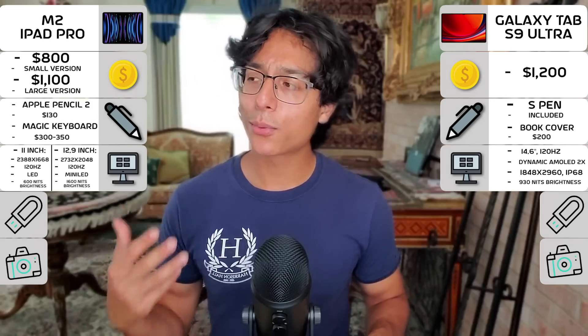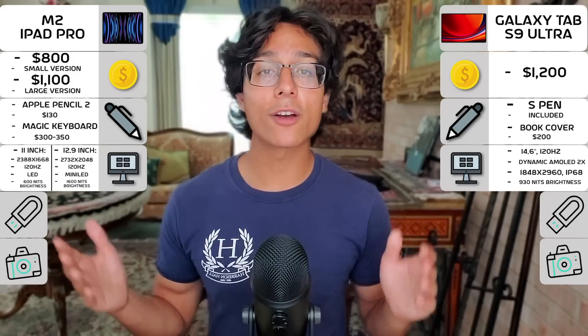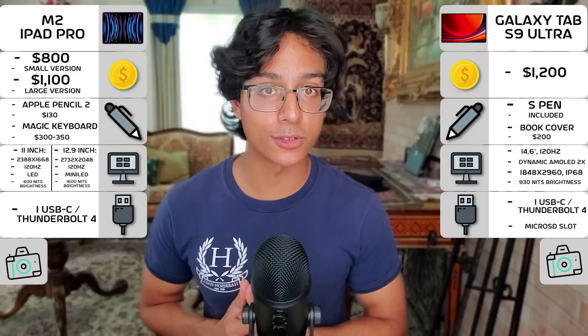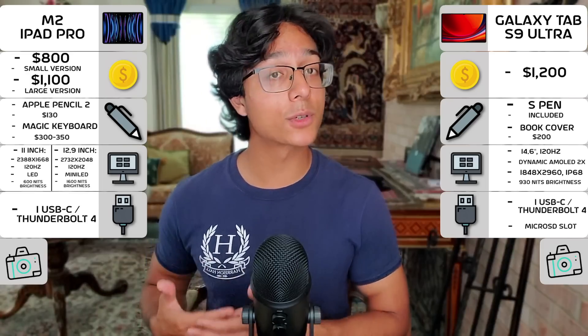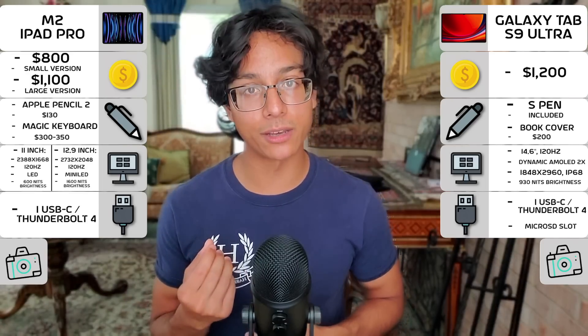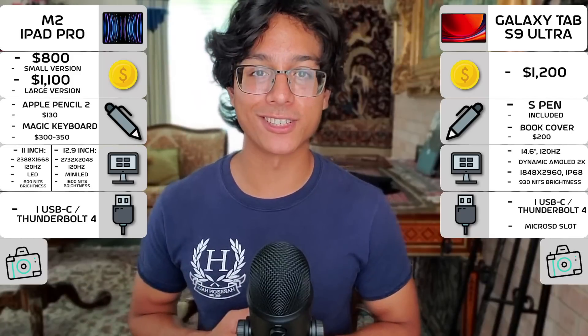For connectivity, we have pretty much the exact same situation with one difference. Both tablets use USB-C for charging, with the Galaxy Tab S9 Ultra also having a microSD card slot for expandable storage, so that's a little better. Additionally, both can attach their styluses to their bodies using magnets, which is helpful, but overall a little sparse in this section.